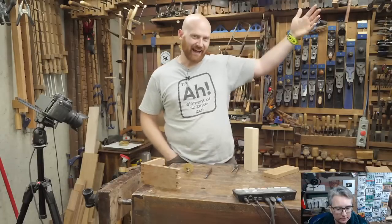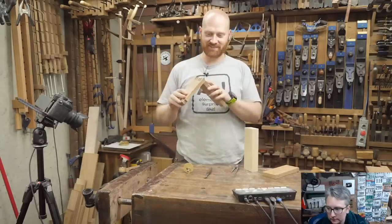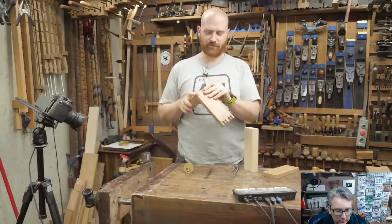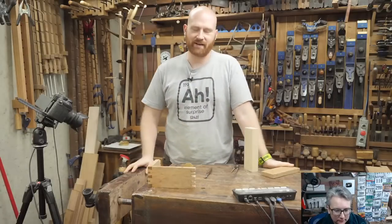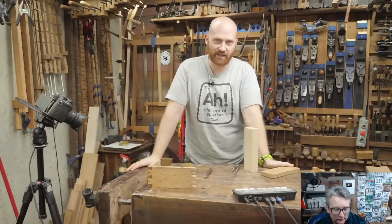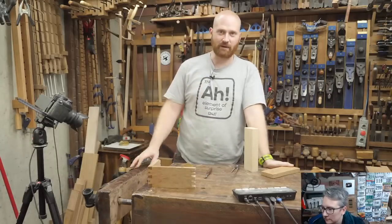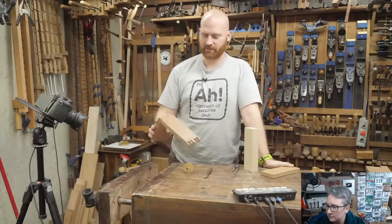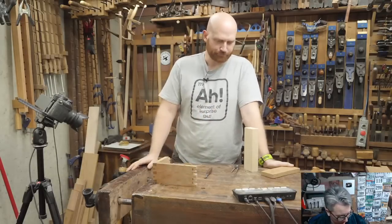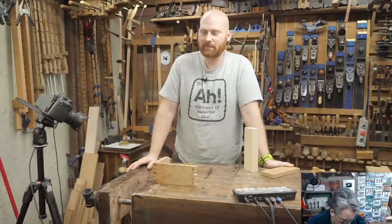Hey y'all, I am James Wright and welcome to my shop. Tonight we are doing houndstooth dovetails — in other words, fancy dovetails. They are a surprisingly easy dovetail to make, however they kind of scare some people. I'm going to go through some of the scary parts and try to make them simpler, because there are ways to do them that are easier and ways that are more difficult.